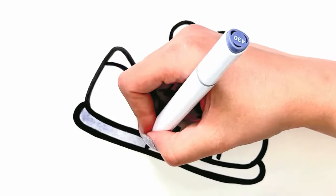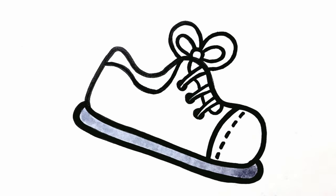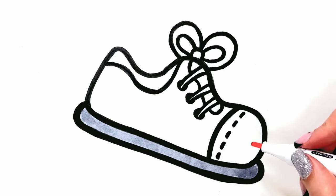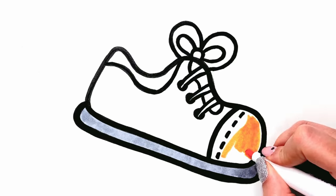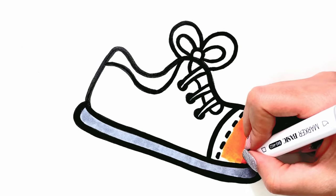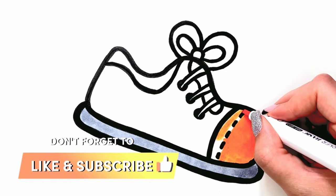Gray. Orange. Don't forget to like the video and subscribe.